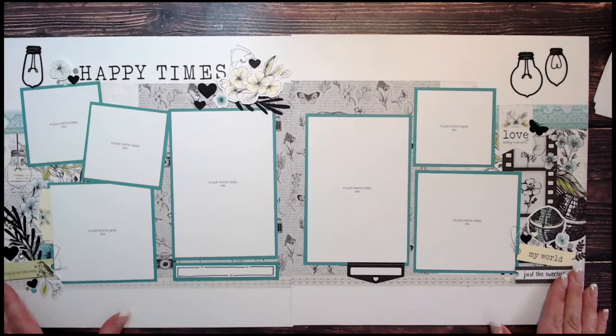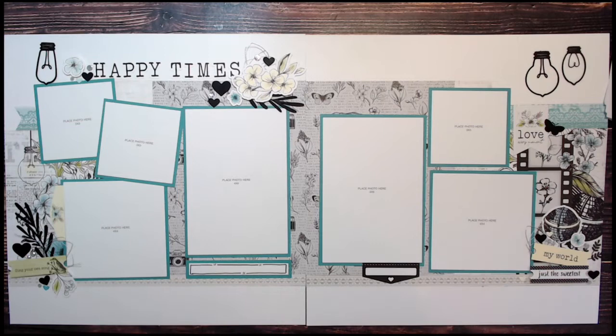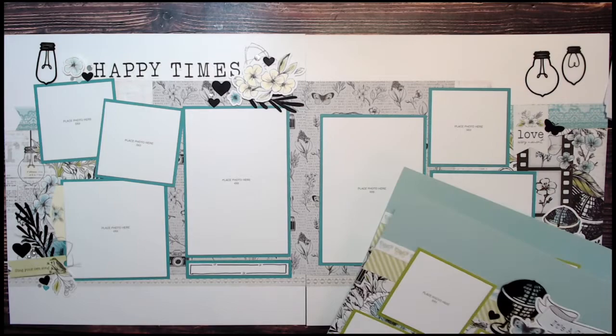Layout number four is titled 'Happy Times.' This is a nice, generic layout that you could scrapbook almost anything on — great for family photos, travel photos, or everyday photos. It would also be a great kit if you had vintage photographs to scrapbook. I'll quickly walk you backwards through the layouts: layout four, three, two, and the first layout.